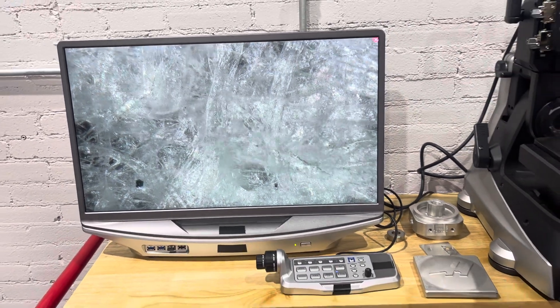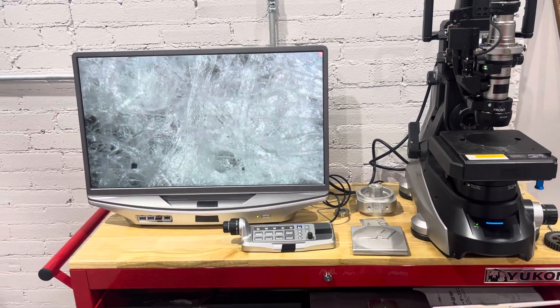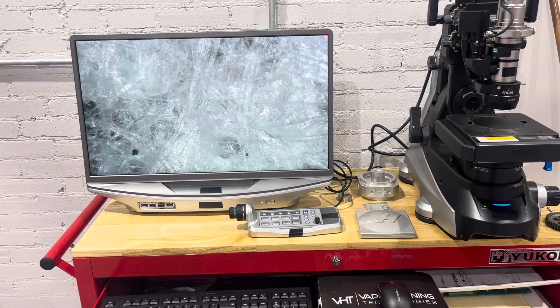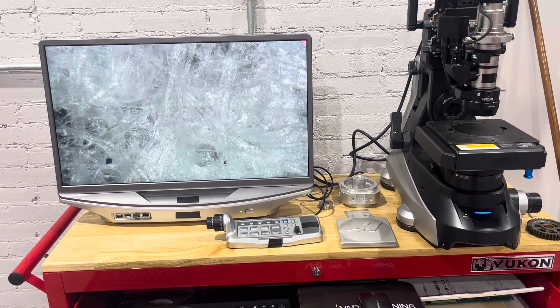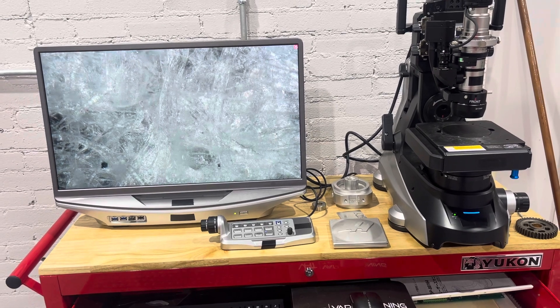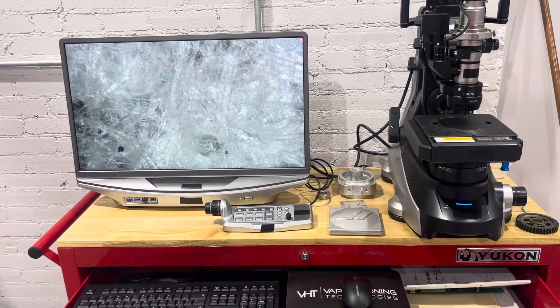If you have parts and you're wondering what vapor honing is actually going to do to those parts — what the surface is going to look like before and after — if you need surface roughness measurements or 3D imaging of the surface, we can do that for you so that you can have a better understanding of what this process is going to do for you.